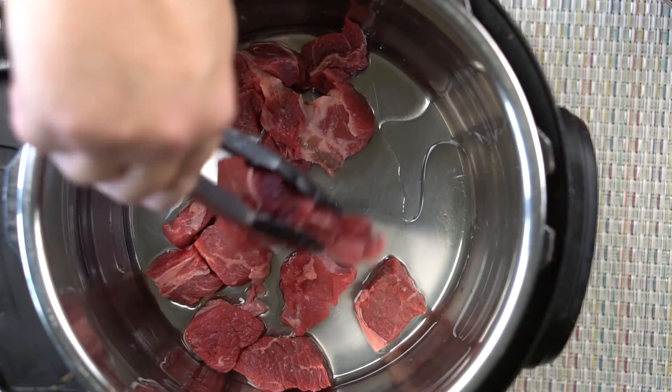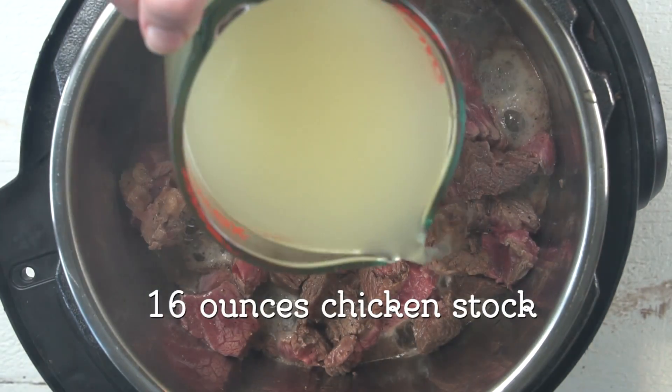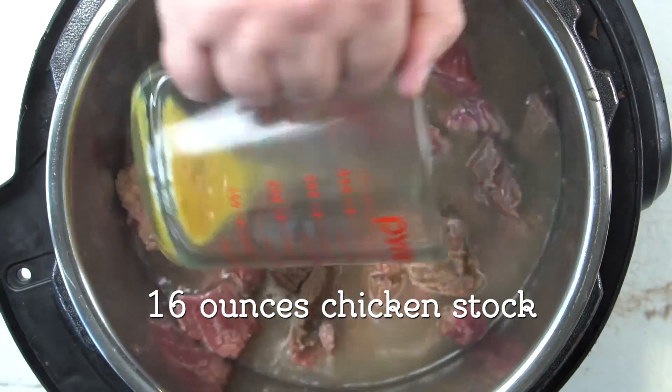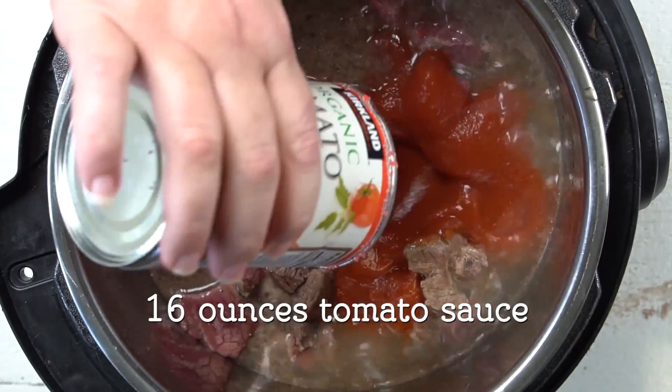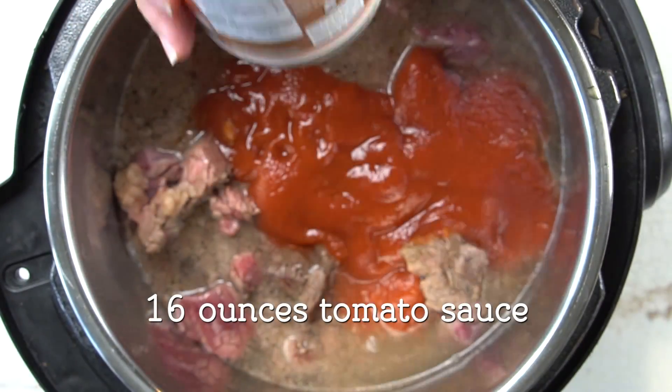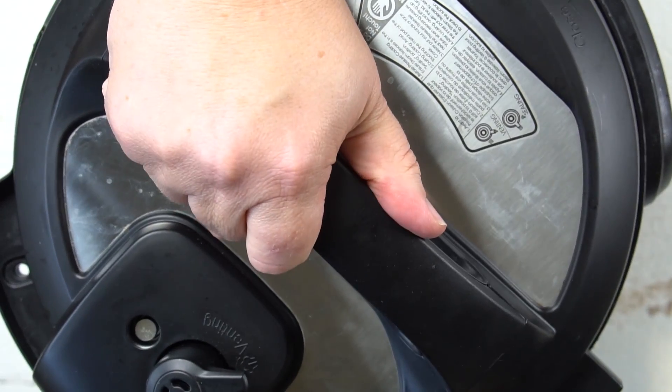When you've got all of your meat semi-brown, just dump it all back into your pot and I'm going to add 16 ounces of chicken stock. Yes, I said chicken stock. I like the way that the chicken stock combines with the beef for a lovely rich meaty flavor. Then I'm going to add 16 ounces of tomato sauce.